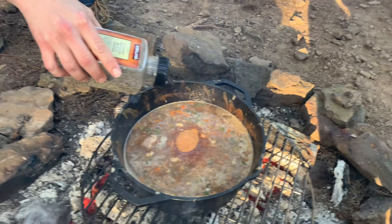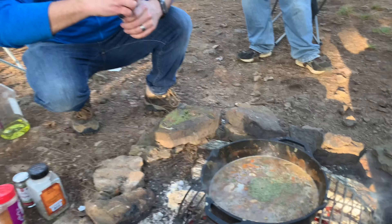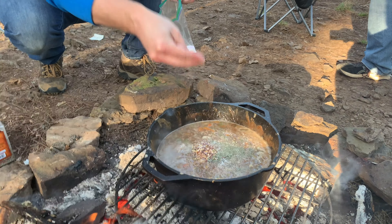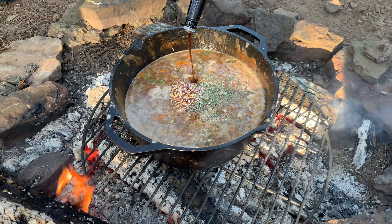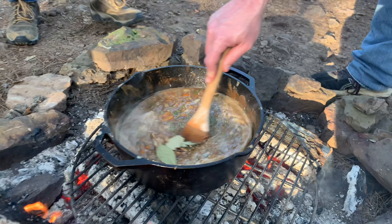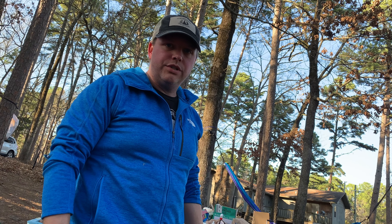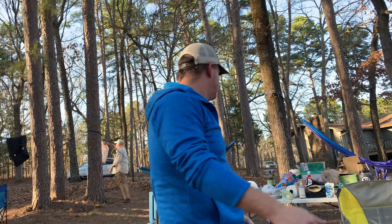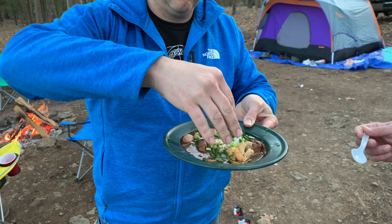We are preparing the vegetables for the roux. We got bell peppers, onion, and celery — that is the holy trinity. Then some garlic too. It's a little sacrilegious but whatever — veggies going in.